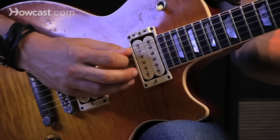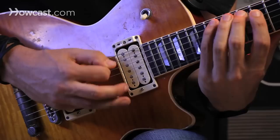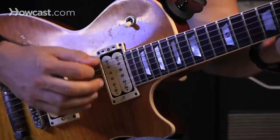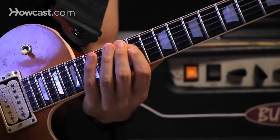Maybe I'll move it up the scale. So there's a lot of notes there, but all that is is basically this four-note pattern. Then I started moving it up the neck.